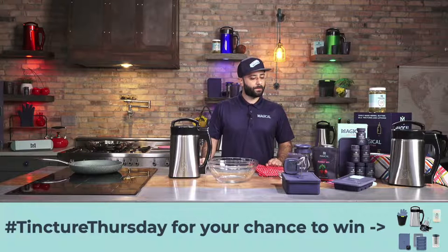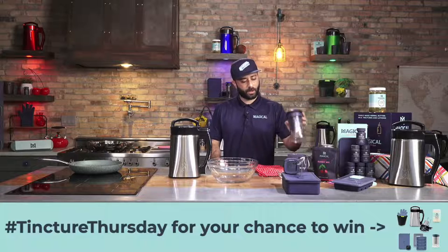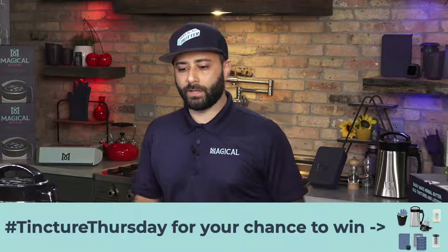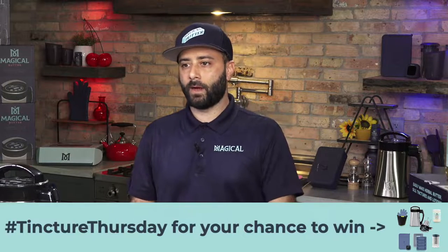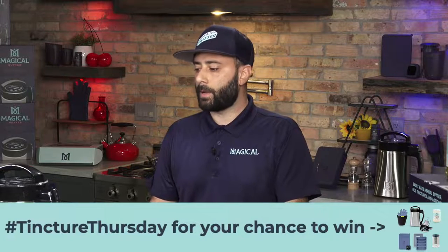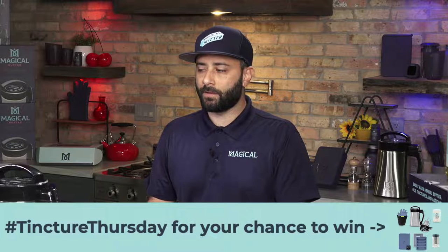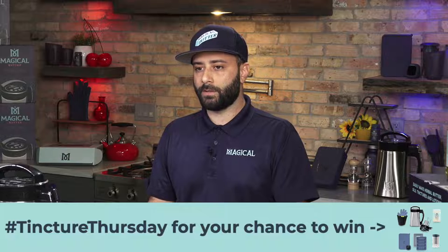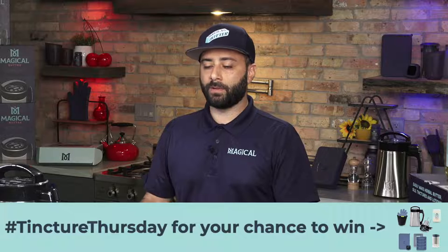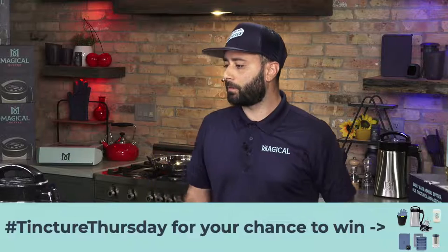So it's a Magical Butter Machine, the filter press, which is my favorite product right now. It's an awesome product to help filtering out the infusion. It also comes with the decarb box and thermometer combo pack, a butter mold, and a jar of coconut oil that you can infuse into. So make sure you stick around. We're going to be using hashtag TinctureThursday for that giveaway. Make sure you throw that in the chat, follow, like the video. And please, if you have any questions, go ahead and ask and we'll be answering your questions along the way.